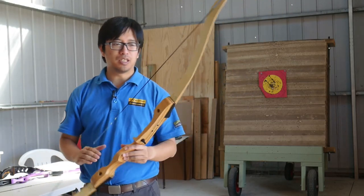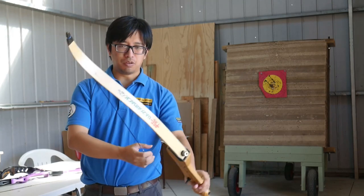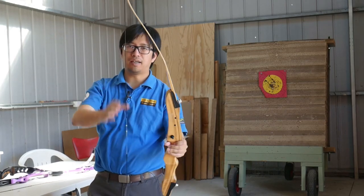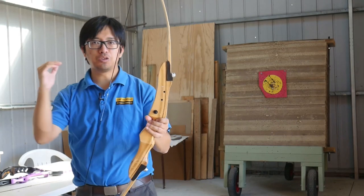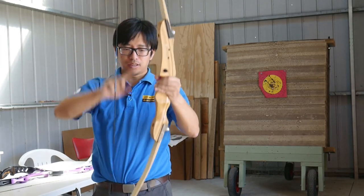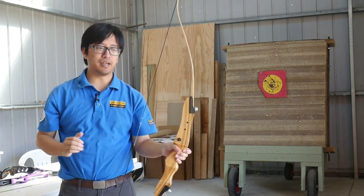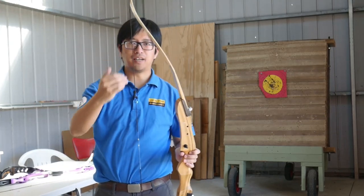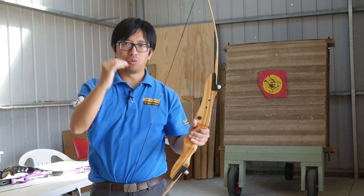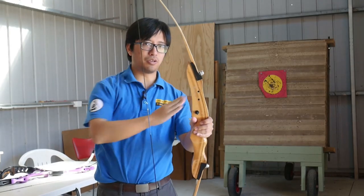Let's talk about why this happens and what the role of the limbs actually is. Most archers will understand that limbs are there to store energy. By pulling back on the string, the limbs are placed under tension, and by letting go of the string, the limbs return into position and transfer that energy into the arrow, projecting it forwards. This works on the principle of synchronisation. The limbs need to come together at exactly the same time to guarantee the best possible arrow flight. Should one limb accelerate faster than the other and therefore reach its final resting point before the other, it will launch the arrow in an imbalanced vertical axis, leading to the arrow dropping really low or going really high.